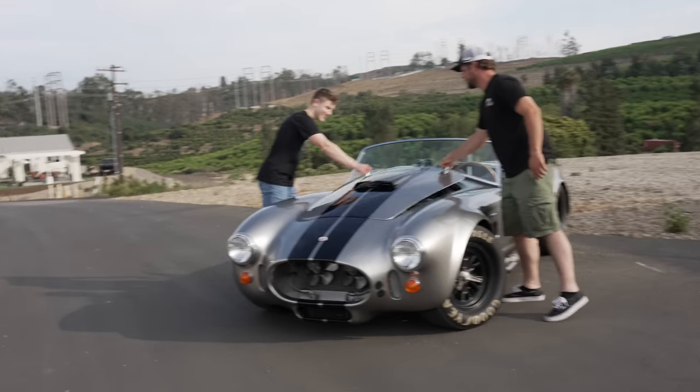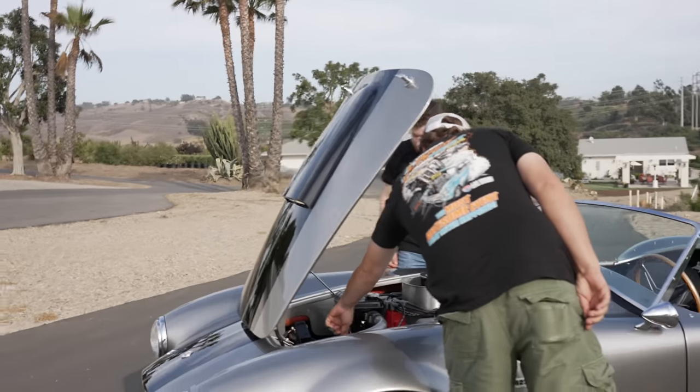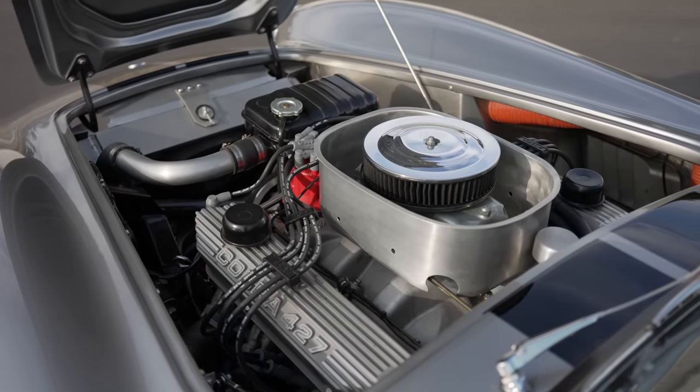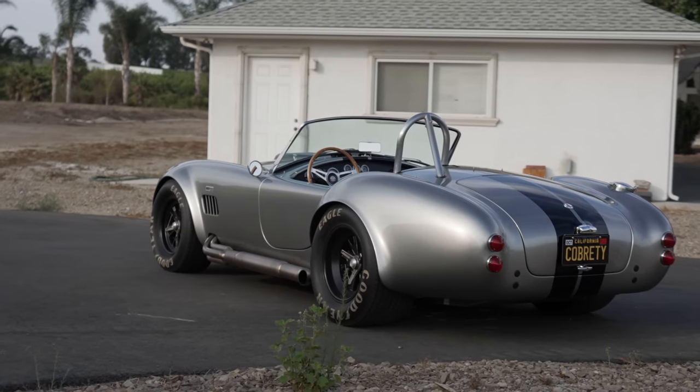Yeah, it's a '65 Cobra kit — it's an ERA kit. That's the company who makes the actual fiberglass and everything. It's a whole kind of tube chassis deal, but it's powered by a 428 big block. Let's pop the hood. The whole body is all fiberglass — you can actually see down in here the structure of the frame. The 428 big block has been worked over; I think the motor dynoed at close to around 500 horsepower. It runs Penske coilovers, all four corners.